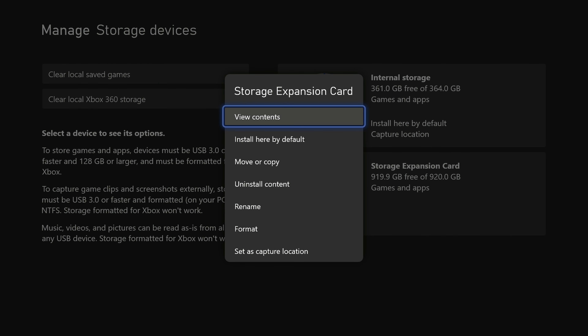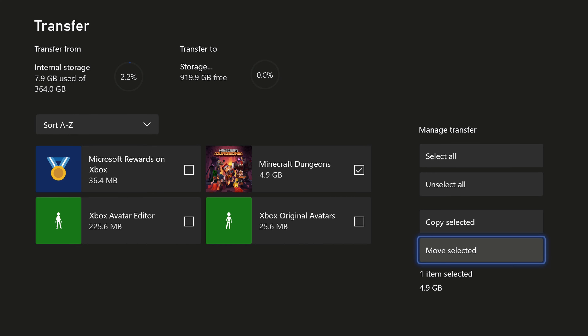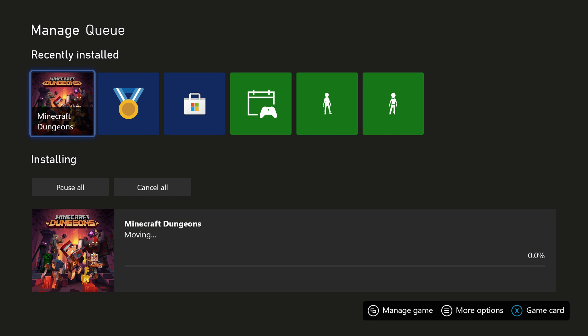Now you can make this the default install location for all your games, but I wanted to test transferring from internal to external, so I transferred Minecraft over from there, and it'll show you the transfer speed, which is pretty cool here on the side. And as you noticed, it's actually pretty fast.